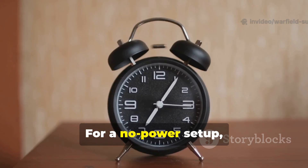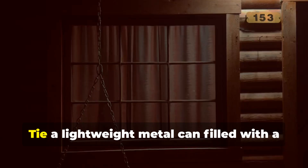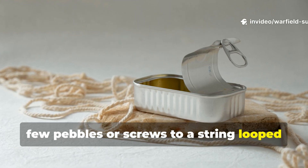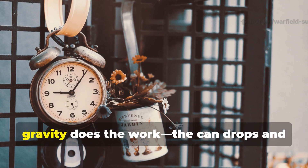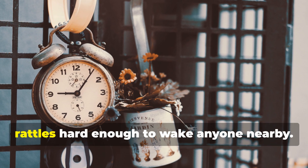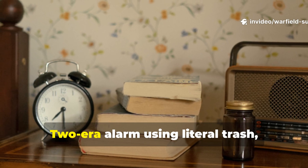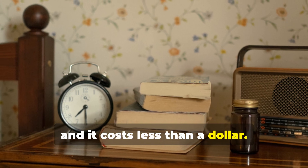For a no-power setup, you can replicate the mechanical version. Tie a lightweight metal can filled with a few pebbles or screws to a string looped over the top of your window. When it's opened, gravity does the work — the can drops and rattles hard enough to wake anyone nearby. You've just built a functioning World War II-era alarm using literal trash, and it costs less than a dollar.